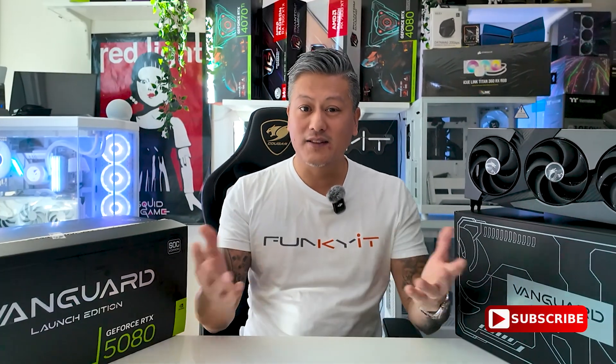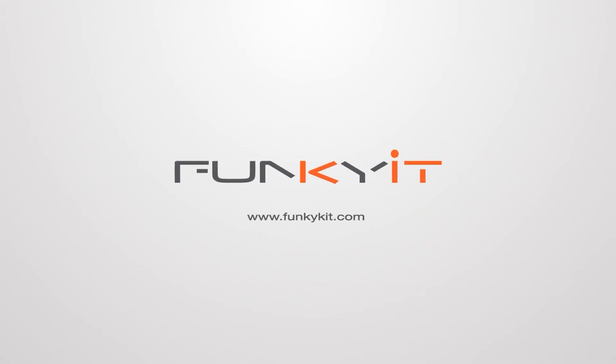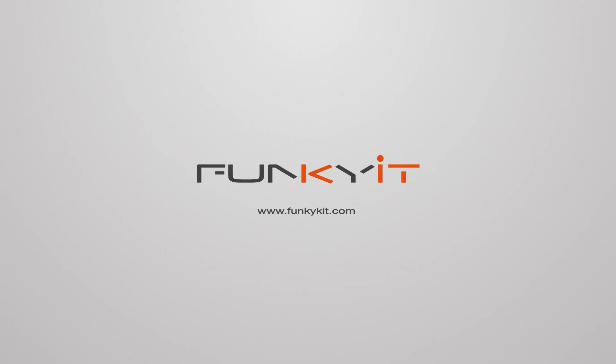Hit the subscribe button for more. Until next time, this is Winston for fukkit.com — I'll see you next time.